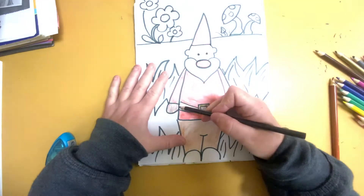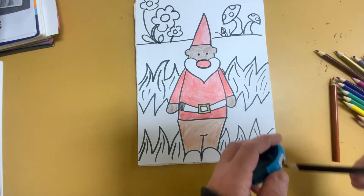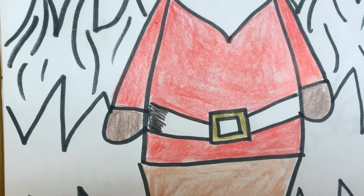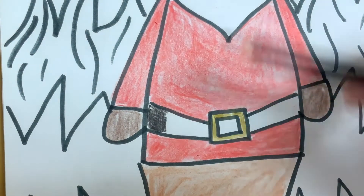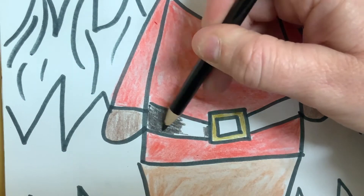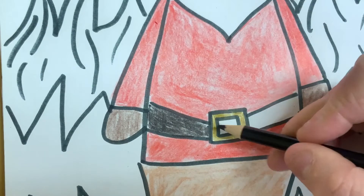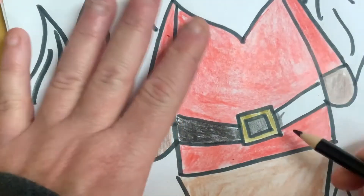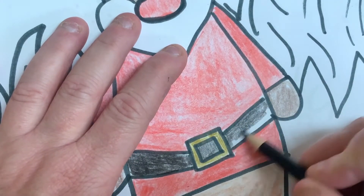I'm going to get the black out and do his belt black. Now you could do this with a marker. I've got to sharpen this. So I'm getting a lot of streaks — I want to soften that up. See how there's a lot of lines? So I'm going to come back here and go this way. There we go.